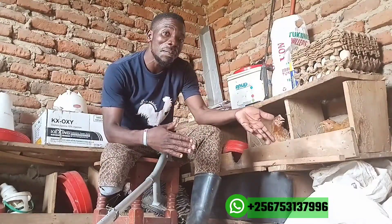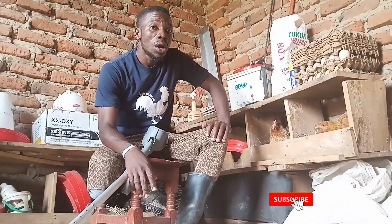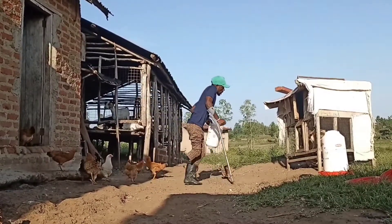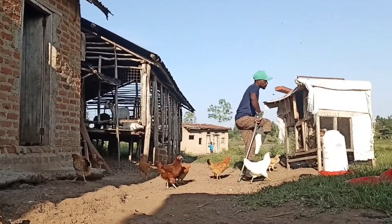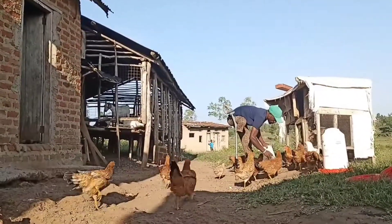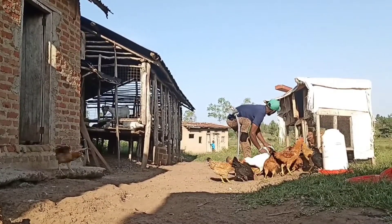I'm here to help in starting and operating your farms. Starting with local chickens or indigenous chickens is the easiest way to start your chicken farming journey. But there is only one thing which gives headache to most people who want to start with local chickens, and one of these is multiplying the number of their chickens.